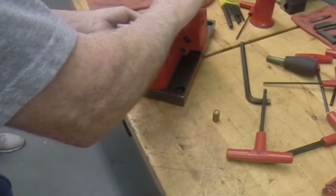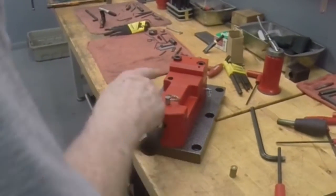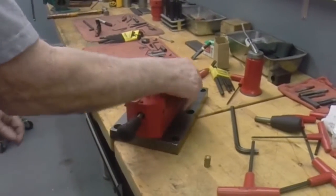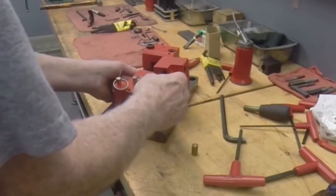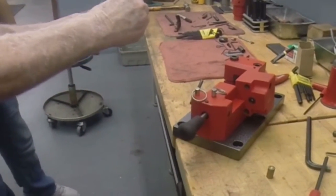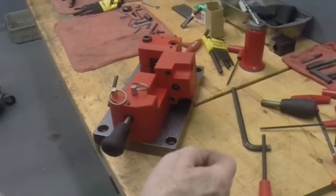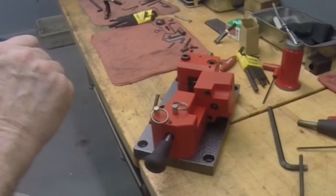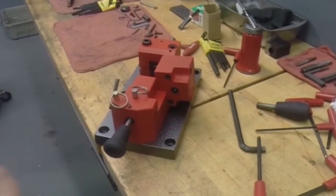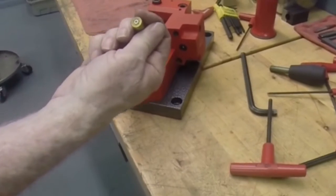Put another case in there. Now with that one, you can see we have center ignition, and that is what you want. The other one was too high, and if you are too high, sometimes you can get misfires — and that is what we had there. But this one is dead center, and that is what you want.